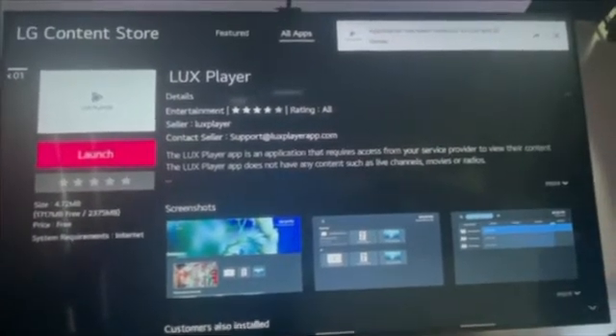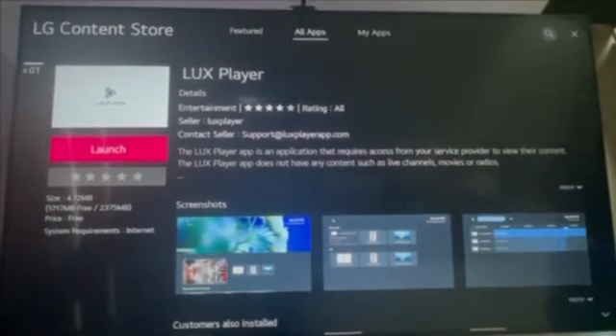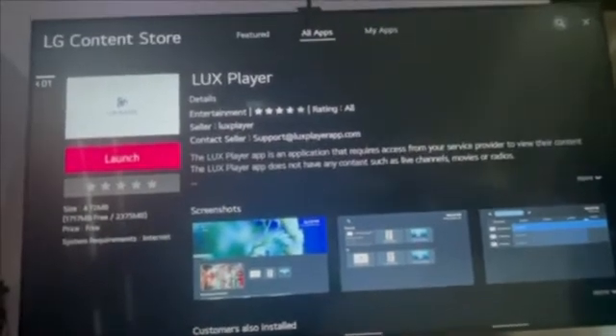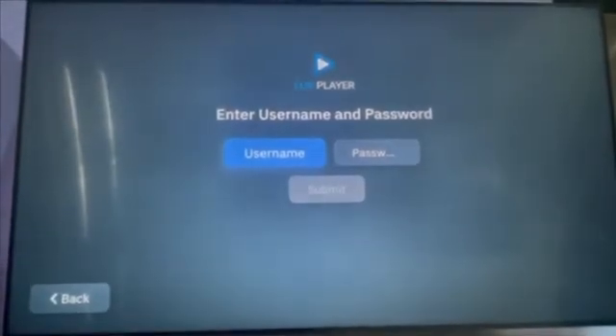Once finished downloading, click the launch button. Once the application launches, you will be prompted to enter your username and password provided to you by your content provider.